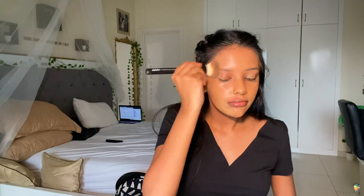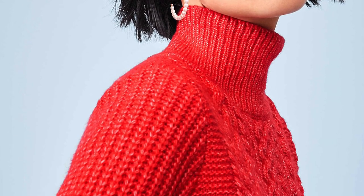My eyeshadows might be unblended, but my foundation base is A-plus. People always ask what foundation I'm wearing — I don't think it's really the foundation, I think it's the application. Of course, if you're wearing a turtleneck or scarf that day and covering your décolletage, just match your foundation to your face or hands.